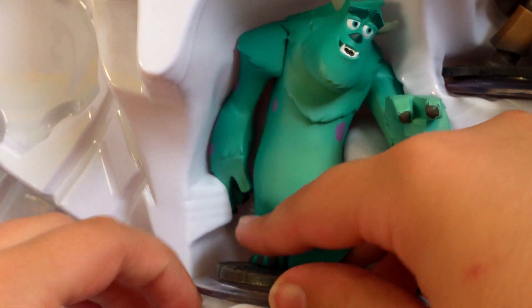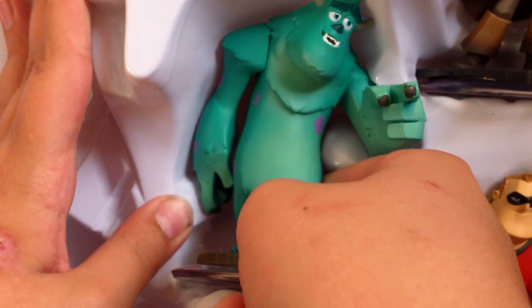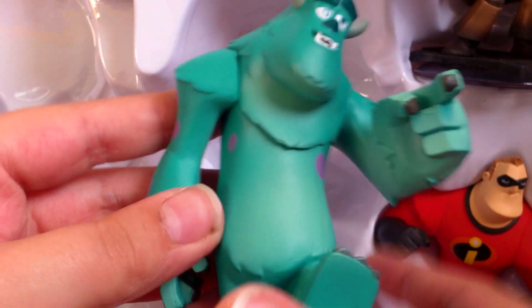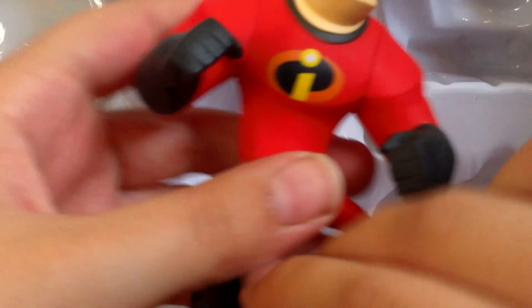We'll take the portal out. Here's the portal. There is the portal. There's the power disc. Unfortunately, it's a power disc I already have, but what can you do? Then you've got some more instructions and a character card, which has got a code on the back.